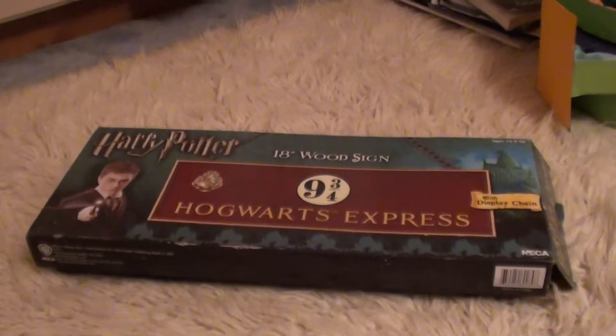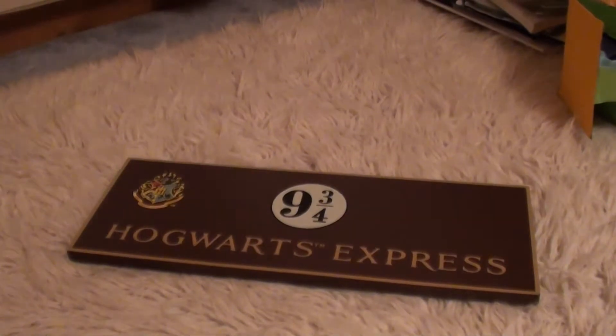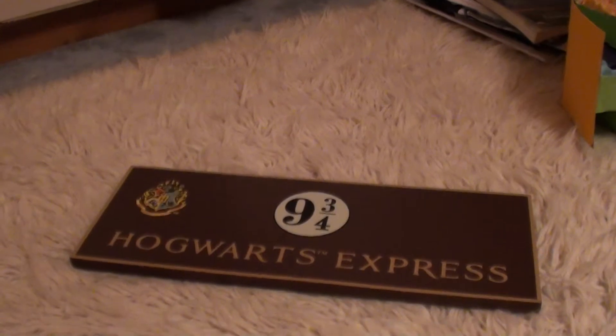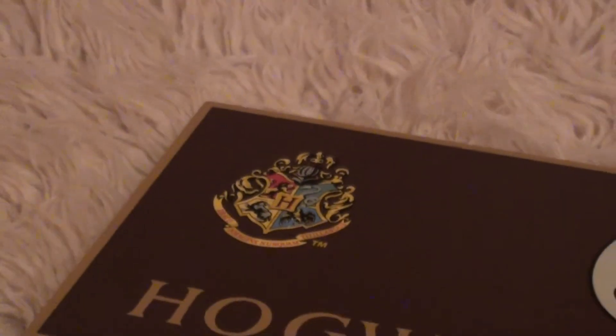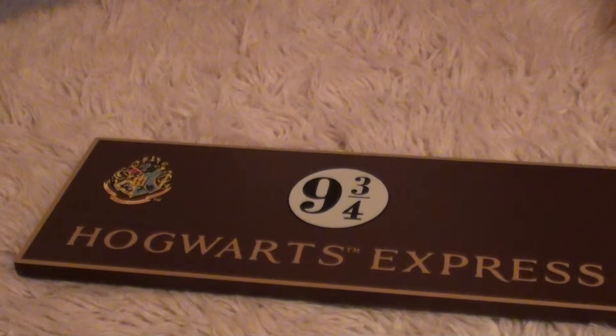So I'll show you the sign. Here's the actual sign. I'm pretty happy with it. I think it's really quite light and a nice collectible. It's got the Hogwarts Express, Hogwarts crest on the side, Hogwarts Express, Platform 9¾.